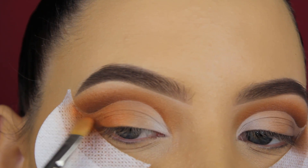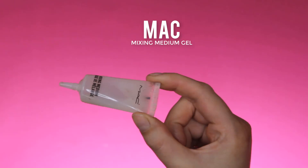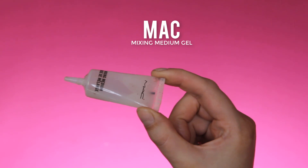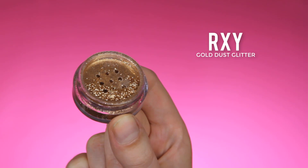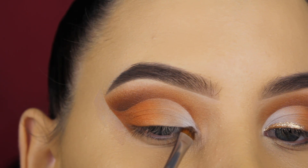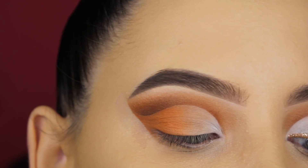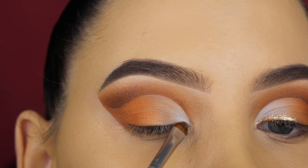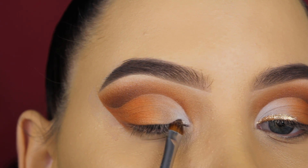Don't be afraid to apply shades on top of each other — it only makes it look better. Now I'm going to apply some MAC Mixing Medium gel on the eyelid because I'm going to apply glitter. The first shade I'm going in with is the RXI gold dust glitter. First I softly apply a little bit of that MAC Mixing Medium gel on the places where I want the glitter to be.